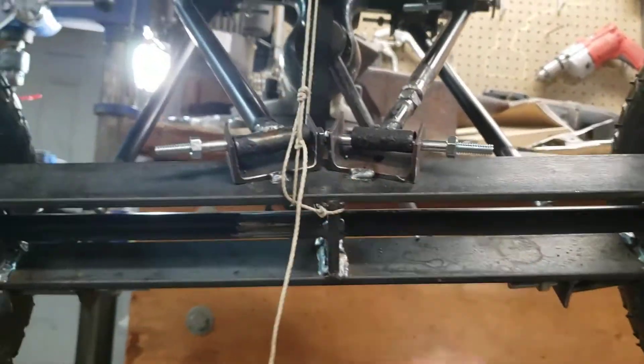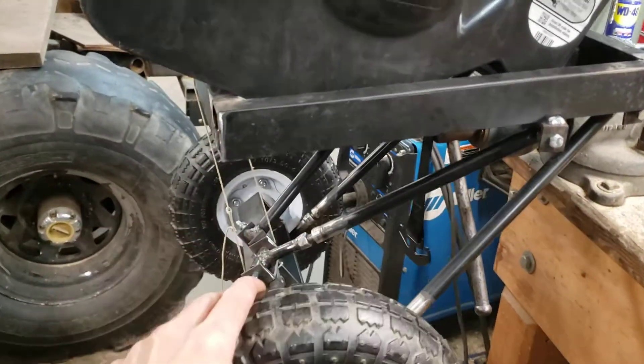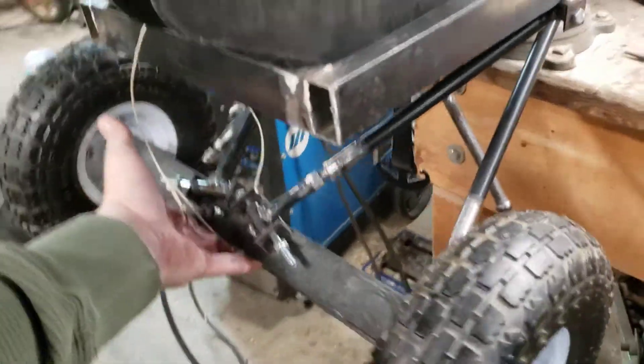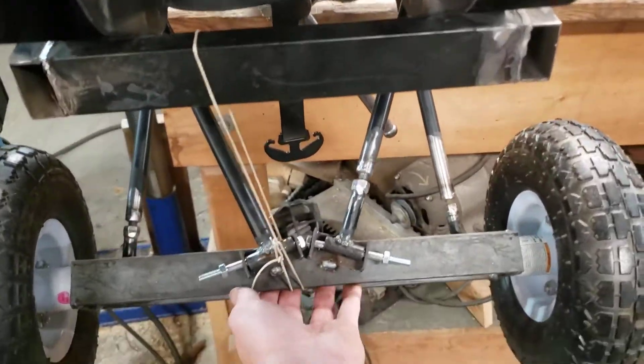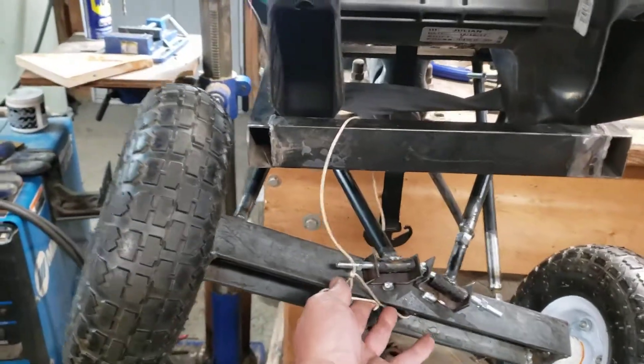Pretty sweet, pretty cool. Not much sway side to side, which I figured it would have a lot more than that. That's not bad for what it is. Tucks that tire up nicely.